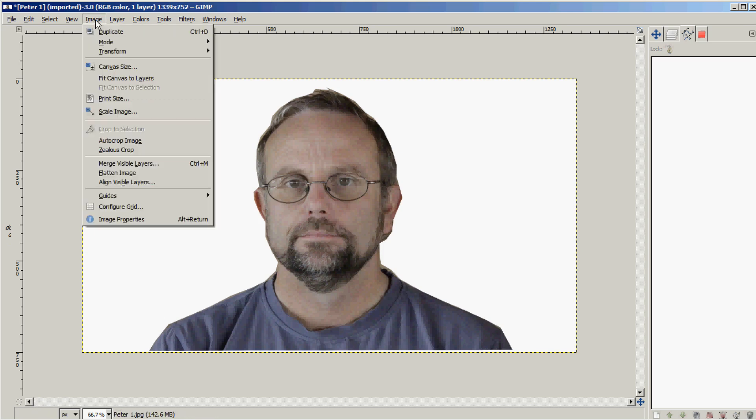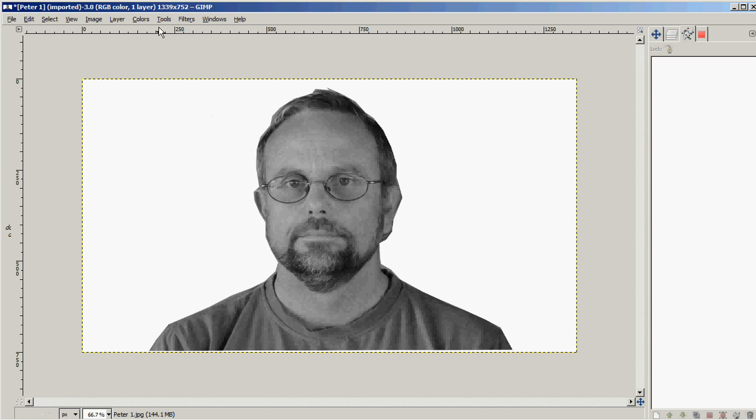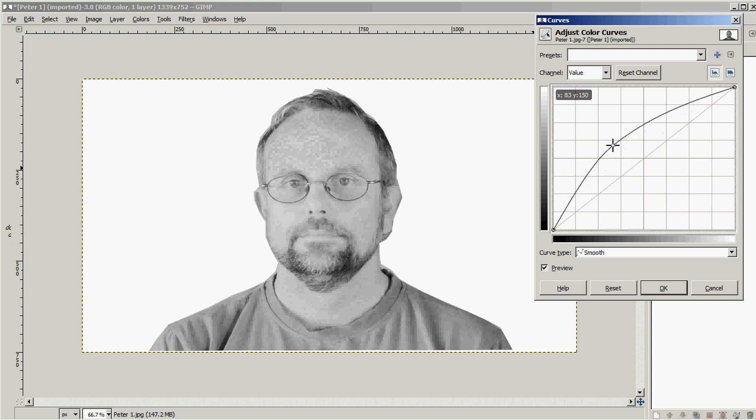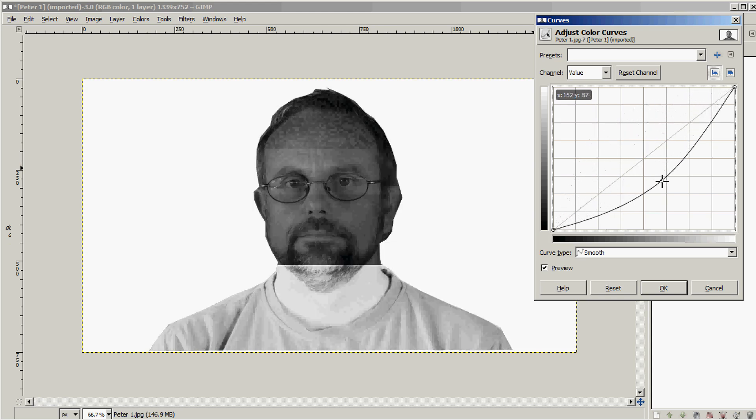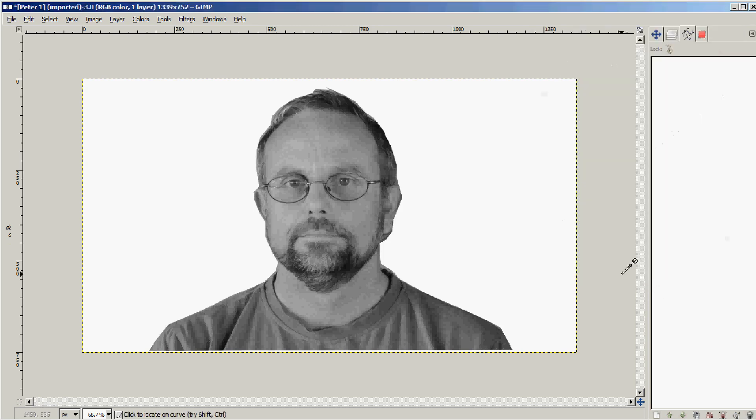Now I'm going to go to Colors, Desaturate — just change it to black and white. I'm now going to go into the Curves tool and adjust the grayscale. I don't want it too dark and I don't want it too light — I want it just right. By shifting the curves I can make it very white or very dark, so I'm going to settle on a grayish tone with a little bit of black.